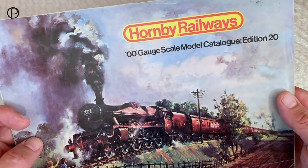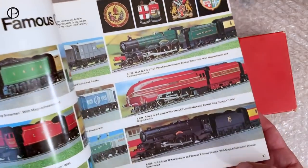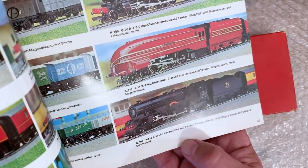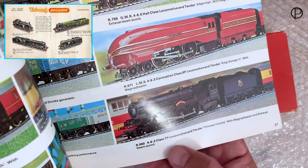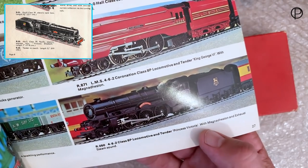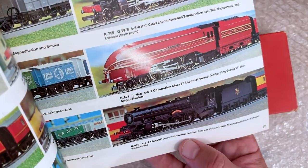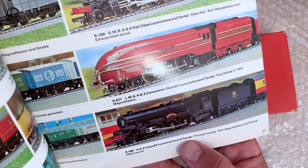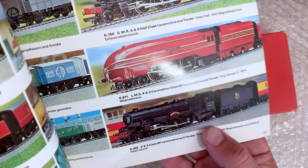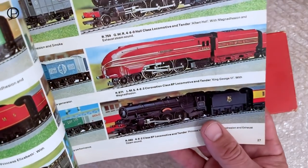We're back in the old 1974 catalogue again, opening it to page 27. Bottom right hand corner we've got the old black Princess Victoria here - R050. The original Princess was R50. It says 'Princess Victoria with magnet adhesion and exhaust steam sound.' My model doesn't have the old chuff chuff sound in the tender - I think it may have been removed; it is quite an annoying feature.